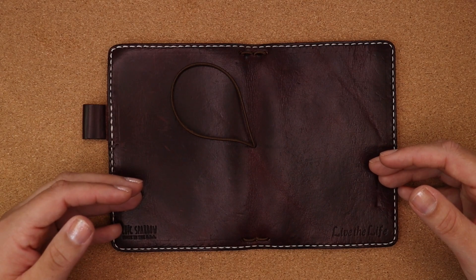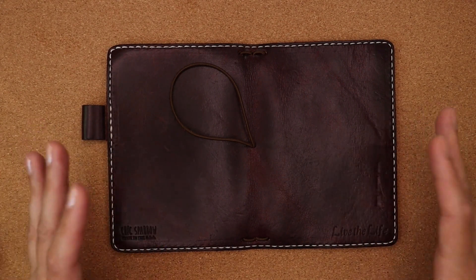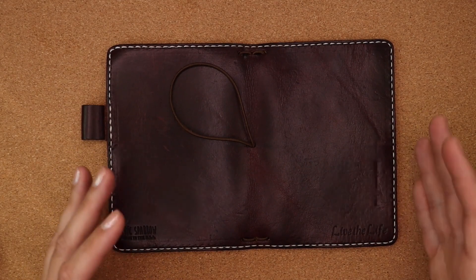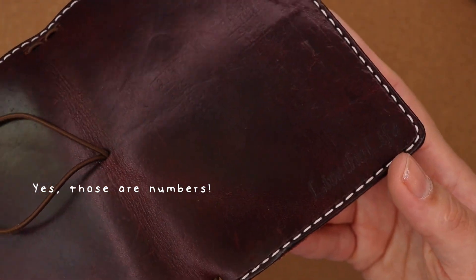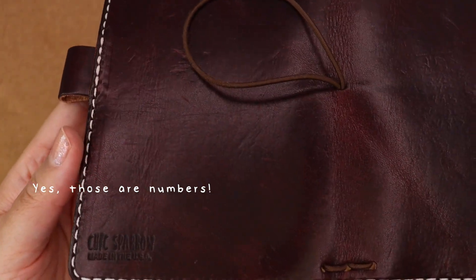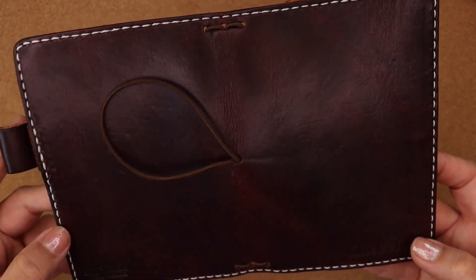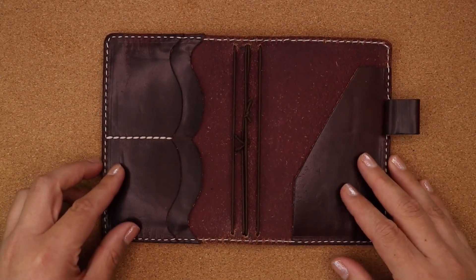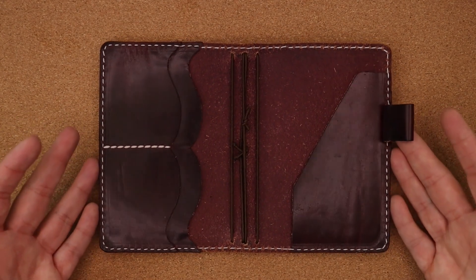Instead of buying something even more expensive to get a custom cover, I thought maybe I should just try to use something I have. This notebook cover sits on my shelf — I've never sold it because the amount of dings and indentations it gets is out of control. I've always kept it to reference when I want to make my own pockets out of leather I already have, or when I'm cutting something down.